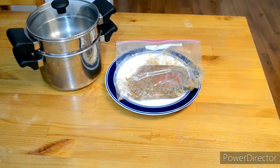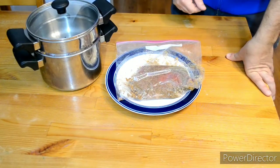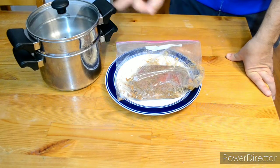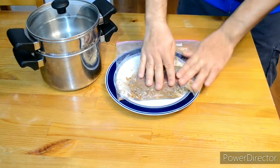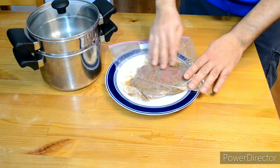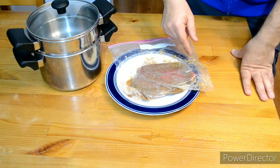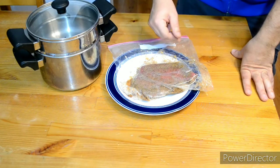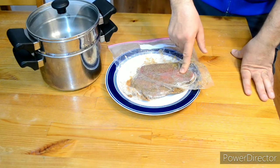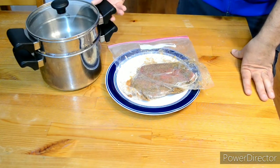All right, hello everyone! Today we're gonna make a really quick recipe: steamed steak. All you need is steak — you can marinate it with any marinade you want. I put garlic powder, black pepper, some vinegar, and squeezed about half a lemon in there, just a little bit of lemon.